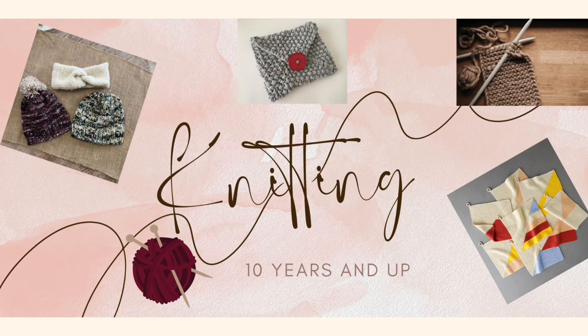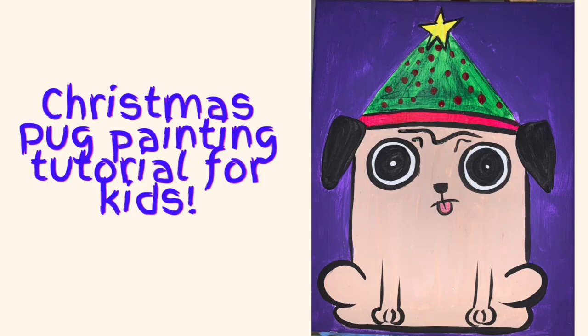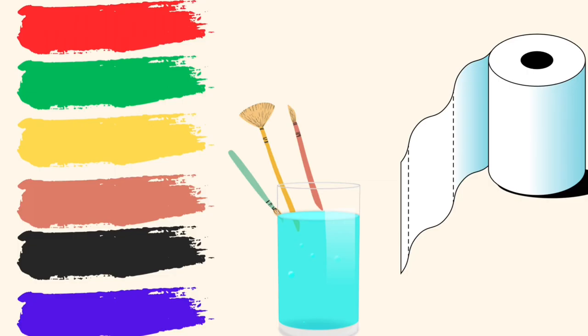Now let's get back to our Christmas painting. This is an adorable pug and you'll be pausing the next section so that you can see what you need. The colors you need are red, green, yellow, brown, black, and blue. You'll also need a brush, water, and a napkin.